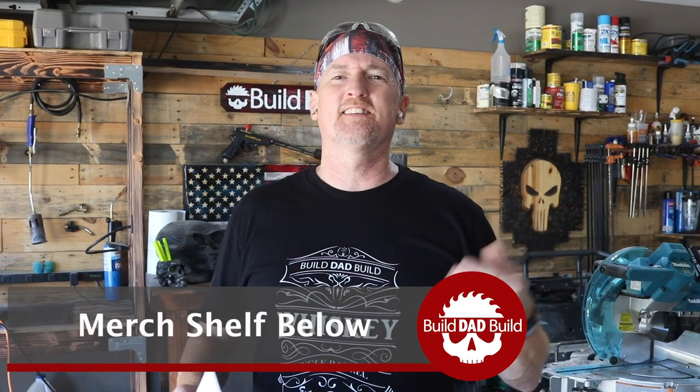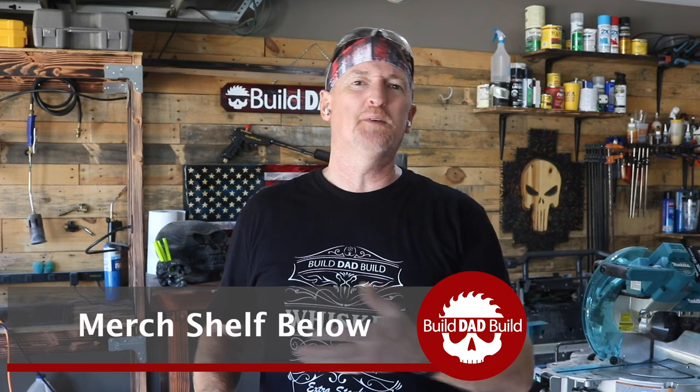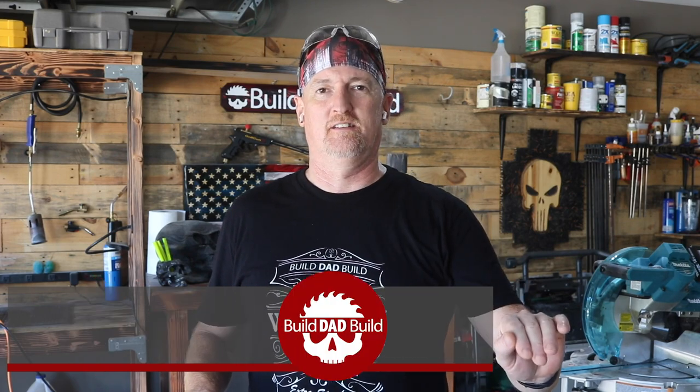Alright guys, check this out. New merch, baby — the Build Dad Build Whiskey Label. Gotta love it. If there's anybody out there that's actually making whiskey, let's chat. Let's talk about maybe a Build Dad Build limited edition or something. But if we do that, you gotta make sure that it's extra stanky.